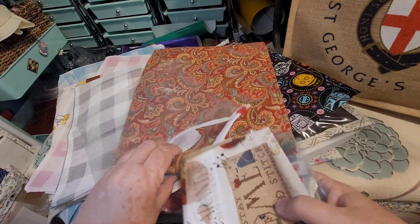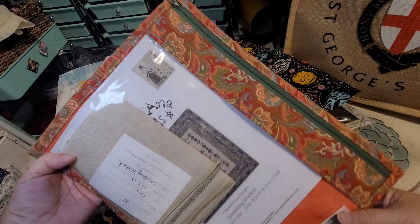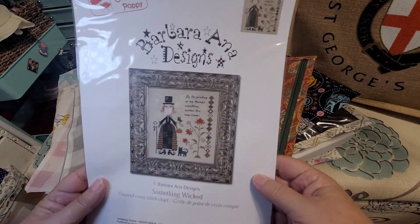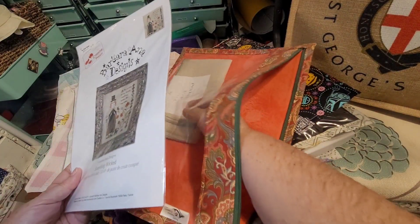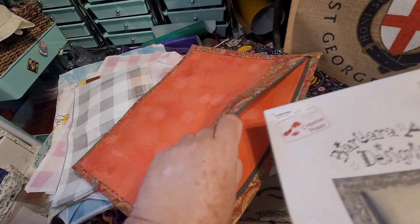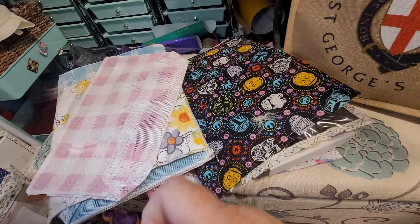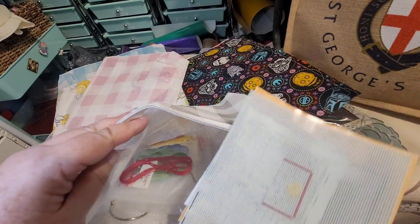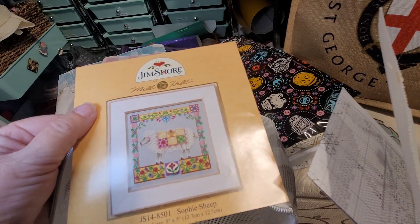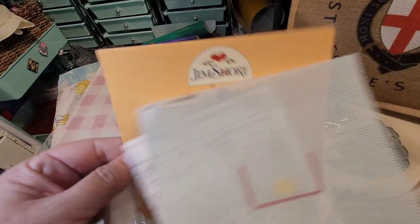By the pricking of my thumbs, something wicked this way comes — I don't think I've started this though. It's just fabric with no fibers, so it's a half-assembled kit, not a WIP — we will not be counting that. What are you? A Jim Shore, Sophie the sheep — she's really cute and I love Jim Shore stuff. This is my friend Jean showing me cute stuff I shouldn't be stitching. I think I have the cow and the pig as well somewhere in here. If they haven't been started, you will not see them.